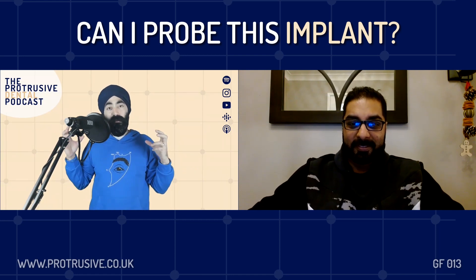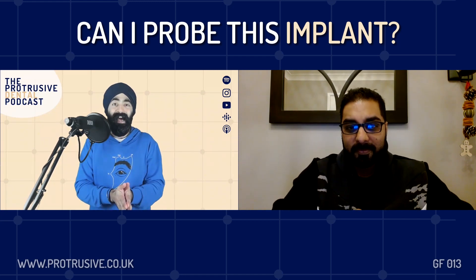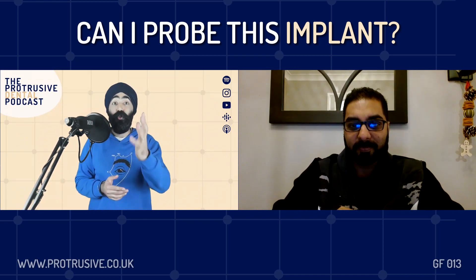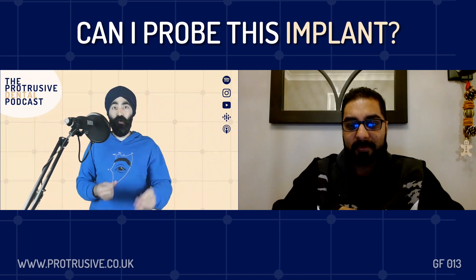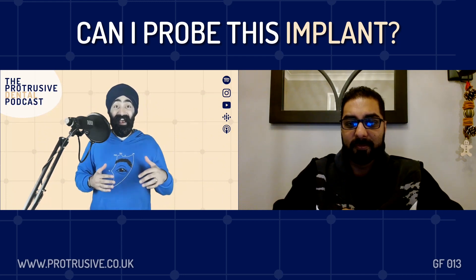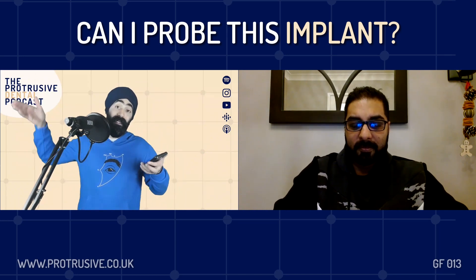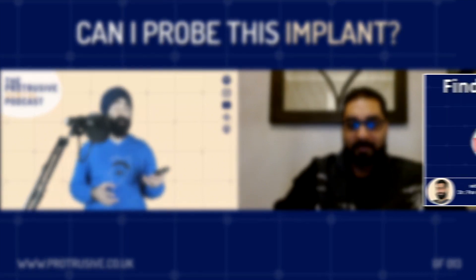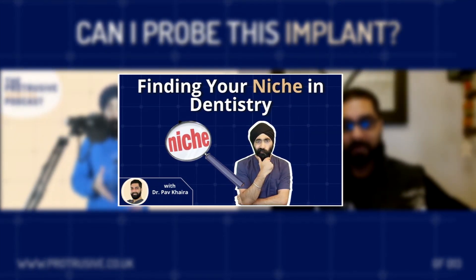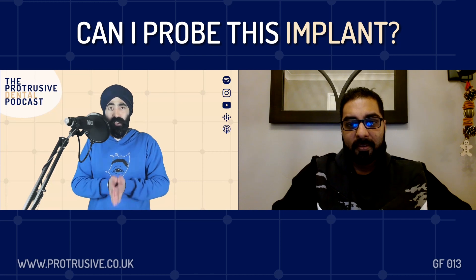You need to speak to me like I'm five years old, because the questions I'm going to ask you on this group function today are very basic things. I'm sure with the referring dentists you've met and your colleagues, when it comes to implants, we come out of school and we're like, where do we even begin? Just remind everyone - if you didn't listen to our episode on finding your niche, I think it was episode 76, do listen to that. It's a cool one where we discover your calling in dentistry.